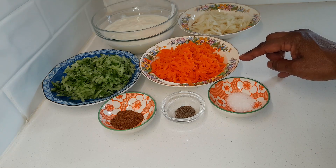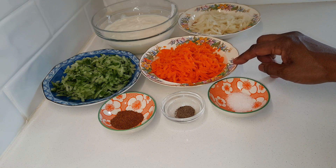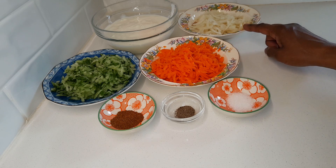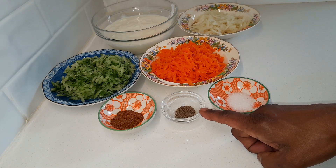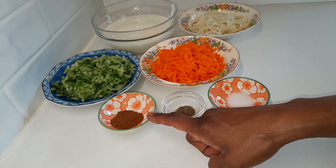Add 1 medium carrot, peeled and grated, and 1 small onion thinly sliced. Season with 3/4 teaspoon salt, 1/4 teaspoon black pepper, and 1 teaspoon roasted jeera powder. If you don't have jeera powder, take 1 teaspoon of whole jeera, roast on medium heat, and grind it.